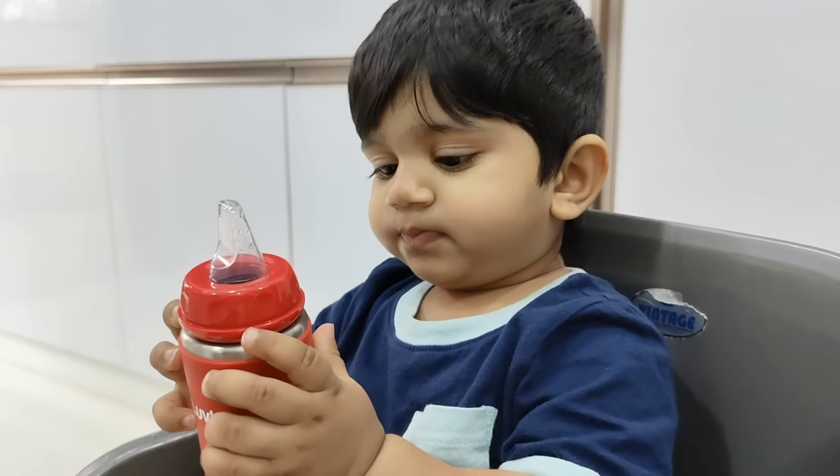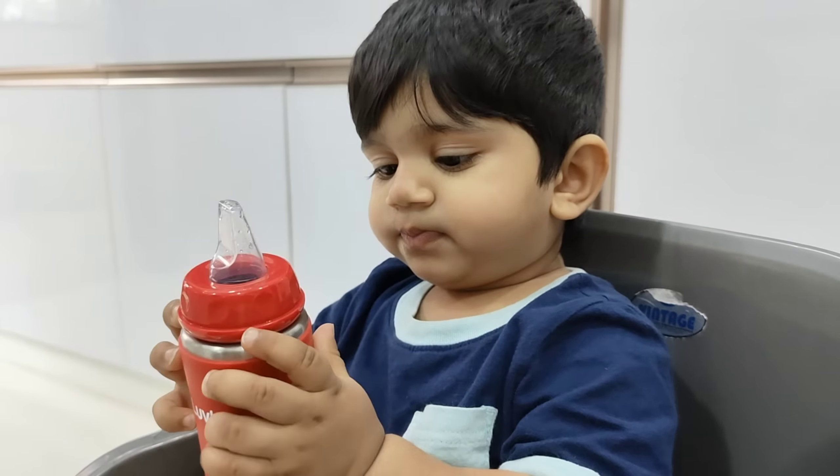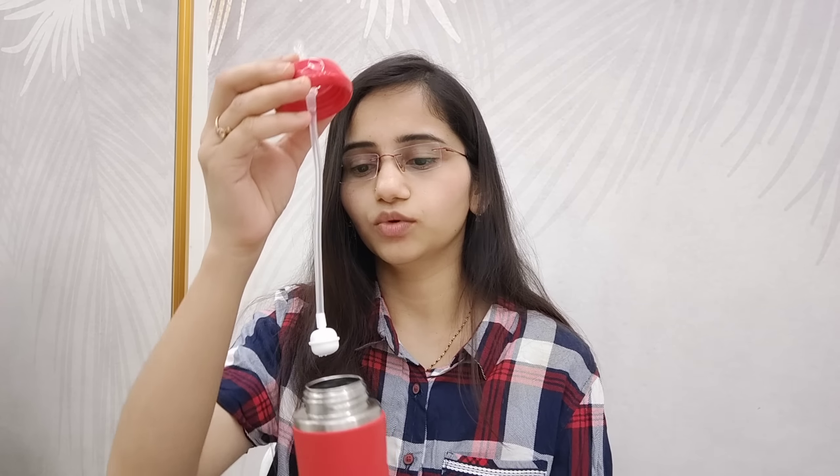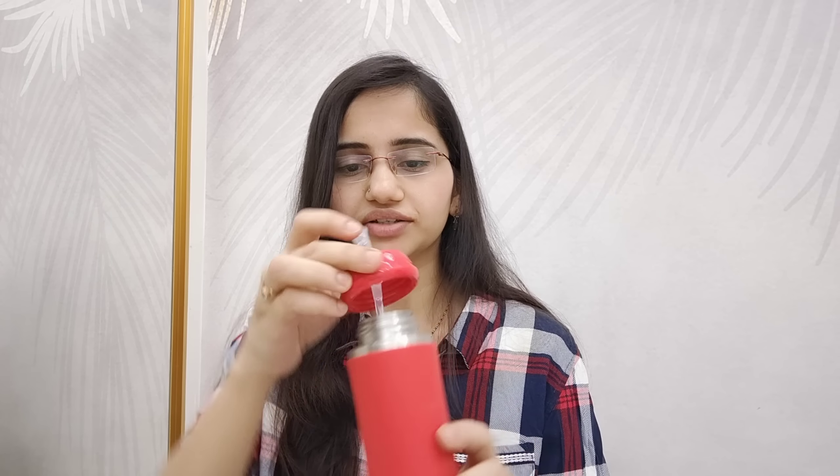My son has a lot of comfort using this. The third mode is the weighted straw. The weighted straw is important, especially for babies. We insert the cap — this is the touch flow mechanism and it is for 12 months plus.